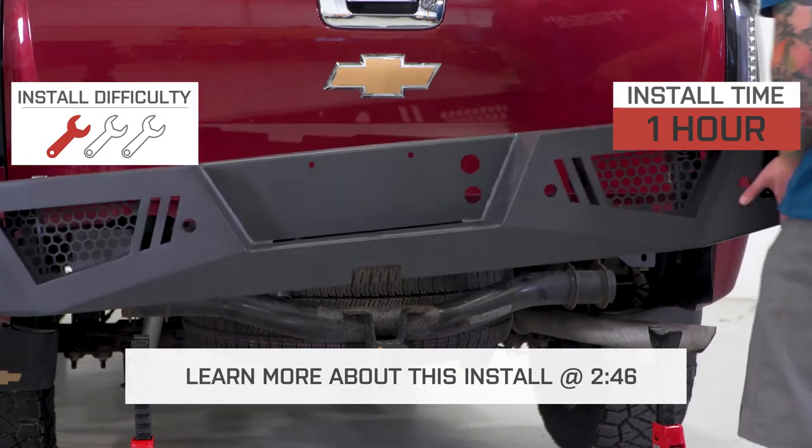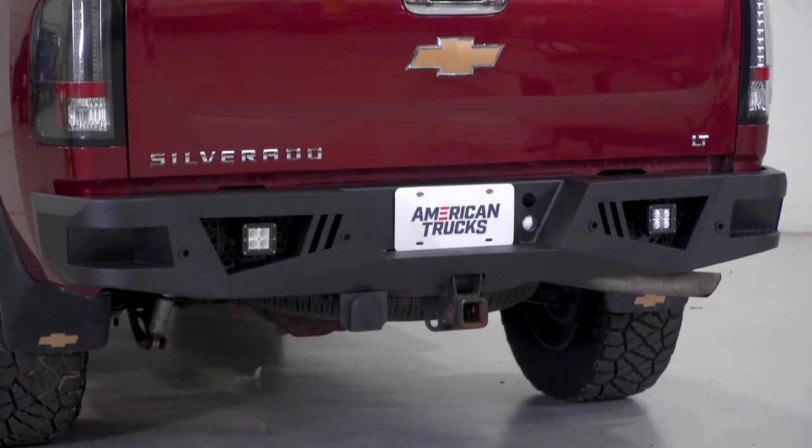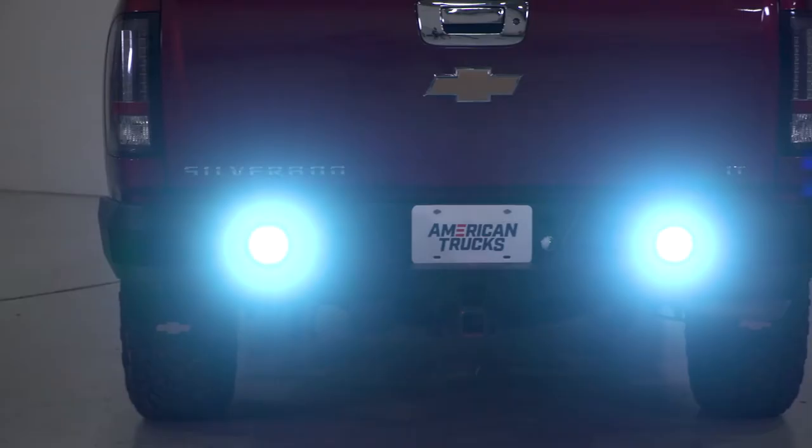To get it done, I'm giving this one out of three wrenches on our difficulty meter. As you can see, this is a more simplistic rear bumper design that doesn't really go over the top in any sort of way. It's got the protective features and construction you'd want for off-roading, but still keeps it sleek and aggressive for the rear end.